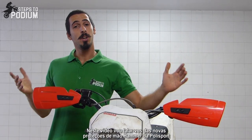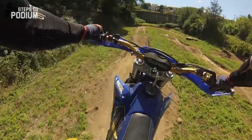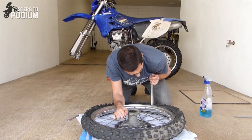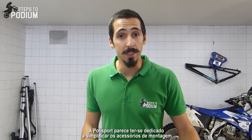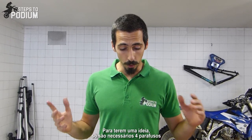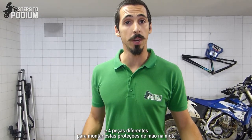Hey guys, in this video I'll be talking about the new Polysport Hammer handguards and show you how to mount them on your bike. Polysport has definitely given some thought about simplifying all the mounting accessories. For you to have an idea, you only have four bolts to put everything together and four other pieces to have everything installed on the bike.